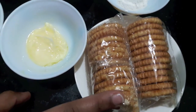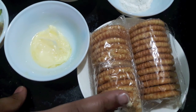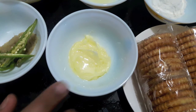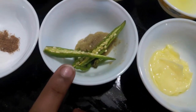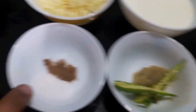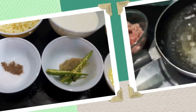Here I have Monaco biscuit, but you can use any salty biscuit for the coating. One tablespoon of butter, two green chilies sliced, ginger garlic paste one tablespoon, salt to taste, and half a teaspoon of garam masala.